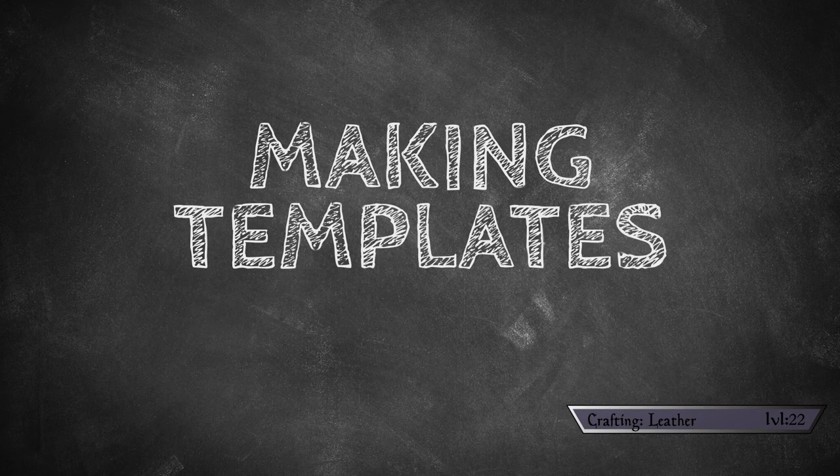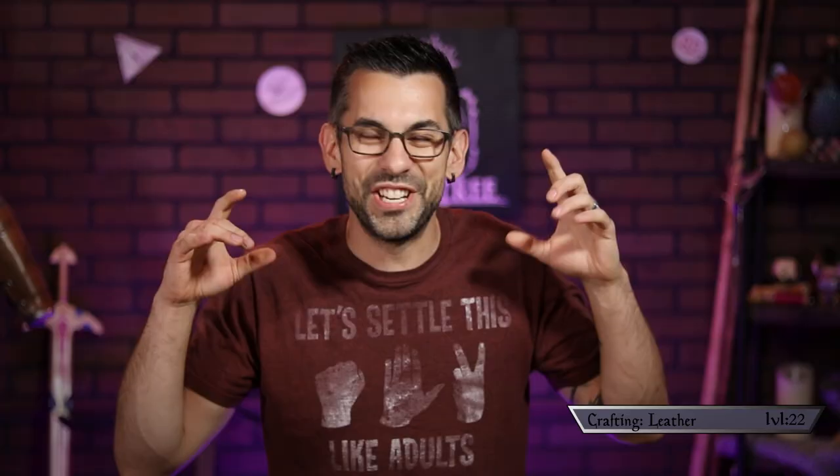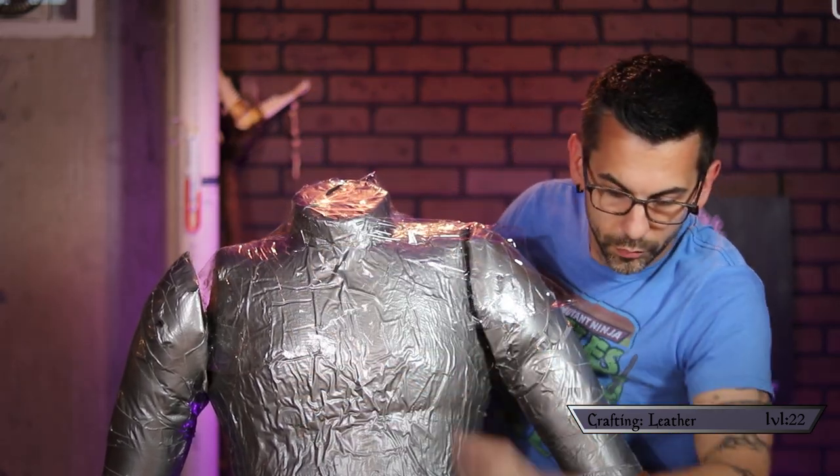I was especially excited to make templates this time because I finally got to use my foam golem. Somebody mentioned in the comments naming him Number Two, like Picard — I kind of dig that. To see how I made him, check out that video.